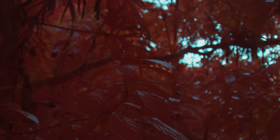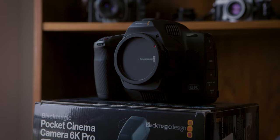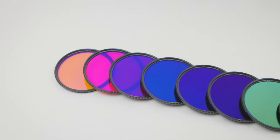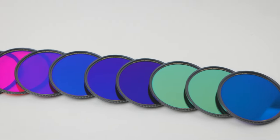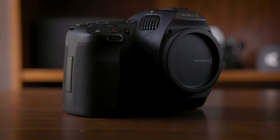Being that we specialize in infrared conversions, as soon as we got our hands on the Blackmagic Camera, we quickly converted it to full spectrum and swapped out the internal ND filters with our own filters. Digital cameras have an internal IR cut filter to block infrared light, and when we convert cameras to capture infrared light, we remove that filter.